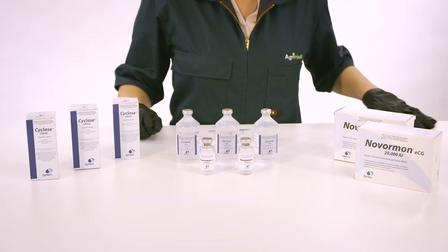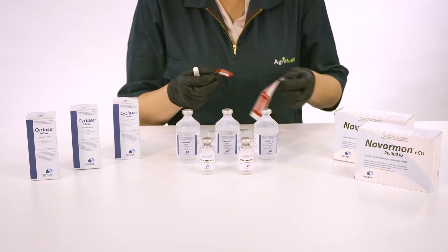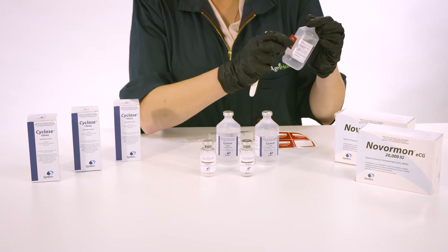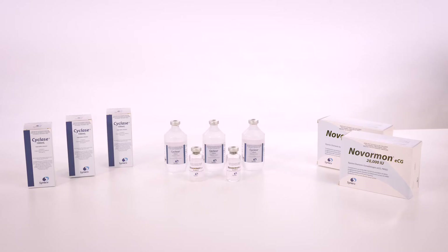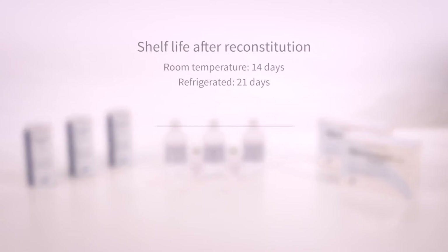Step 5. Label the three cyclase bottles as containing Nvormon ECG and write the date of reconstitution on the bottle. These three reconstituted bottles will treat 100 cows at the recommended 3ml dose. The mixture is stable at room temperature for 14 days, or for 21 days when kept under refrigeration.